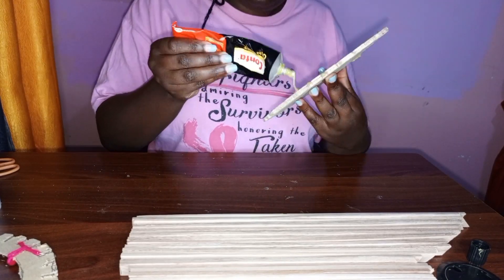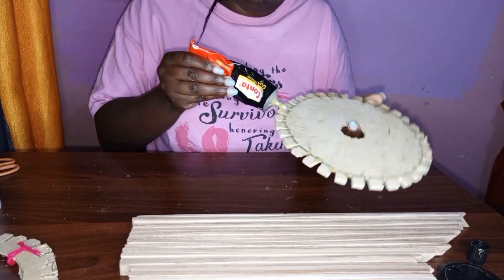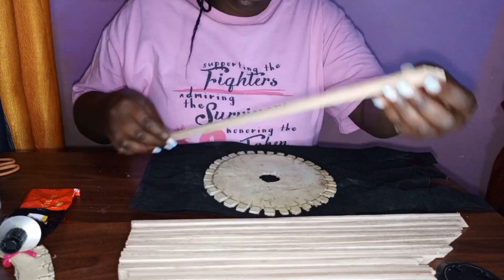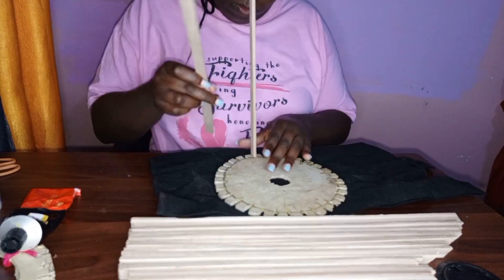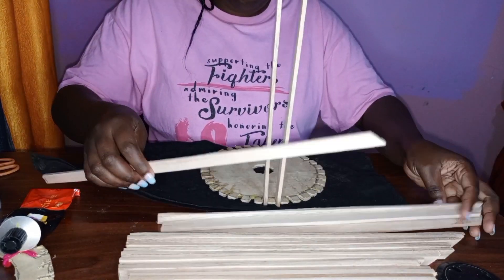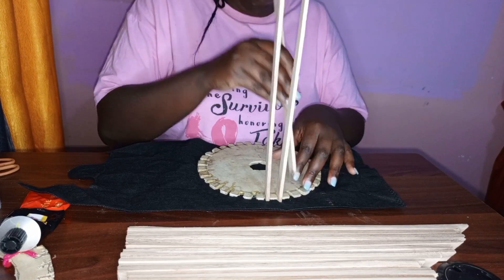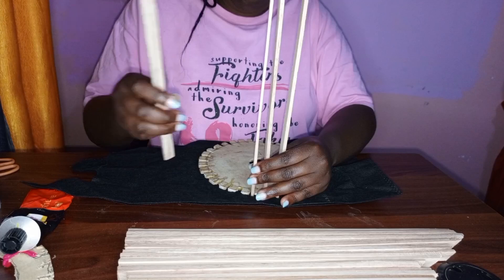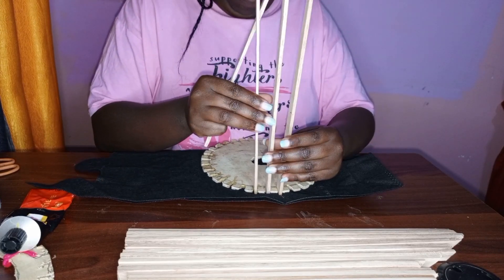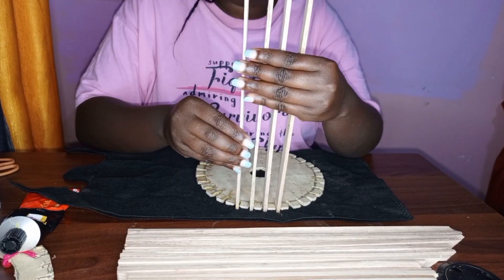I'll start by applying contact glue on the edges my fundi made for me. The reason I'm using contact glue is that it dries immediately when making the lampshade. You can also use a glue gun because it also dries fast. Don't mind the lighting — this video was recorded at night. I'm fitting the plywoods to see if they'll fit, so don't worry if you see some falling. I'm going to put the middle part and it will be strong. This first step is just about testing if it fits.